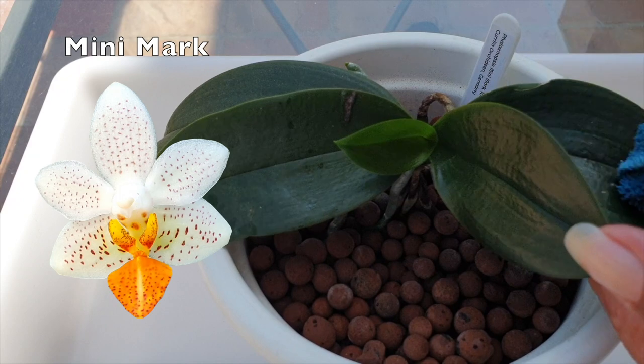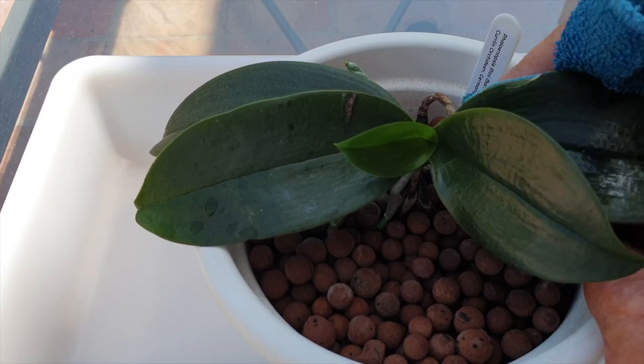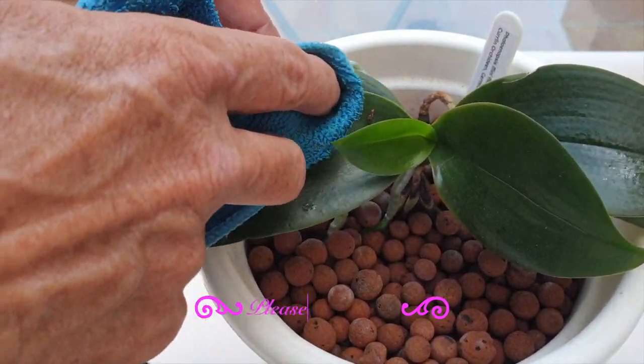This is my Mini Mark, given to me by Anonymous. Mini Mark wanted to bloom quite a bit after she started blooming on the spikes she had remaining, extending one of the spikes — and well, I cut them off. I want Mini Mark to focus on root growth.